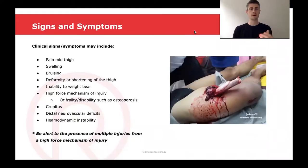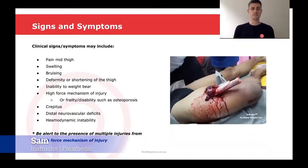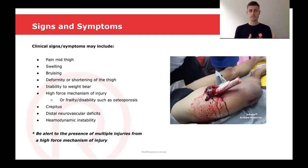Some of the signs and symptoms that might occur in a midshaft femur fracture may include pain in the middle of the thigh, swelling over the thigh, bruising in that area, deformity or shortening of the thigh, an inability to weight bear, a high force mechanism of injury, or in someone who's frail or has a disability such as osteoporosis, we may see a low force mechanism of injury.